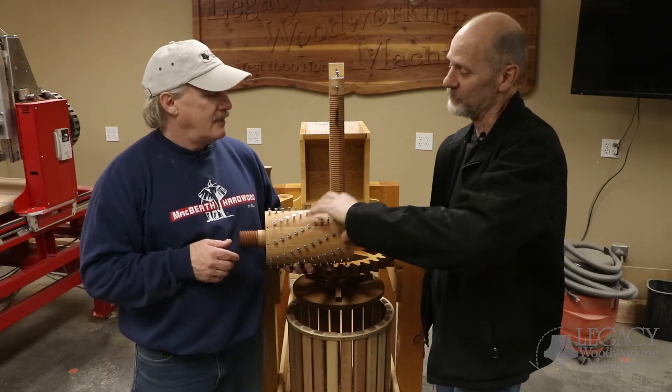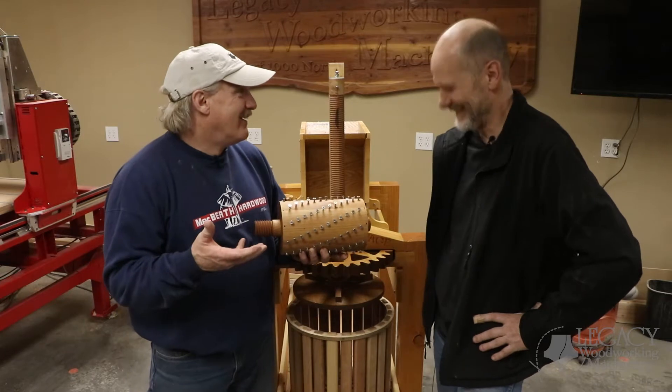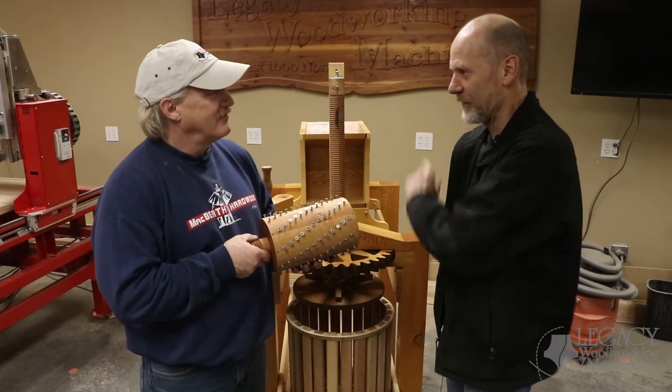And the other one was to actually machine this block into a Shrinder. Right. Gretter. Yes, exactly. All right, so why don't we step around the side here, and you can kind of show us how it's going to go together and how it's going to work.